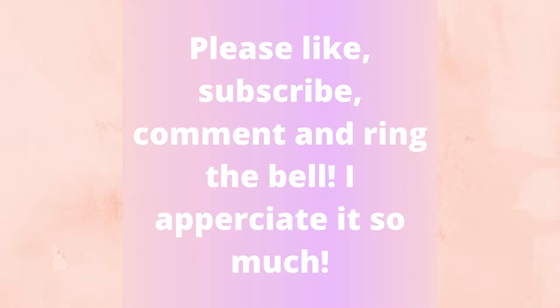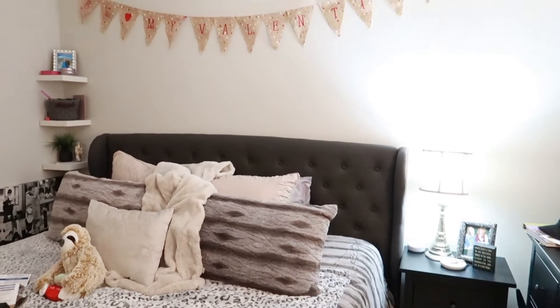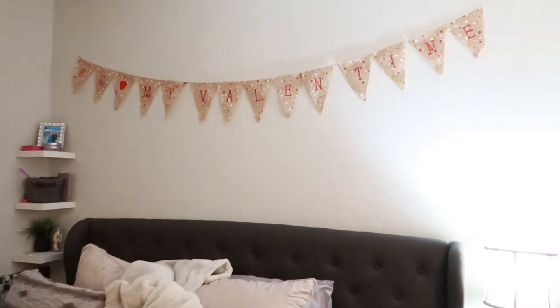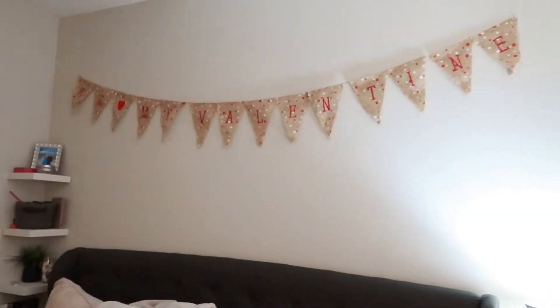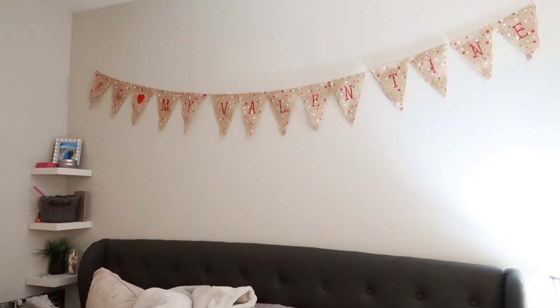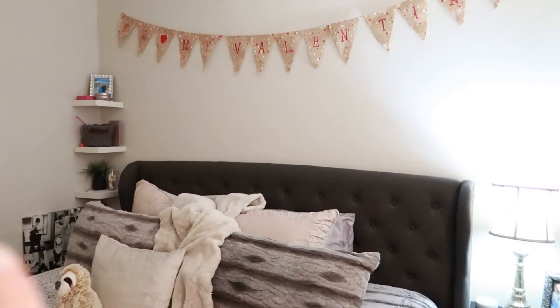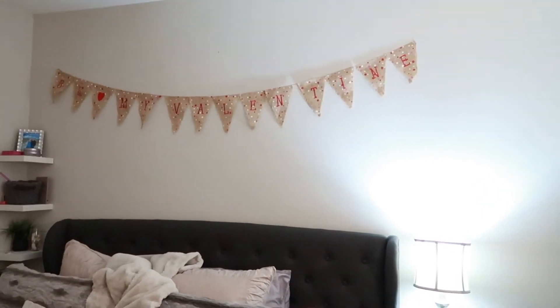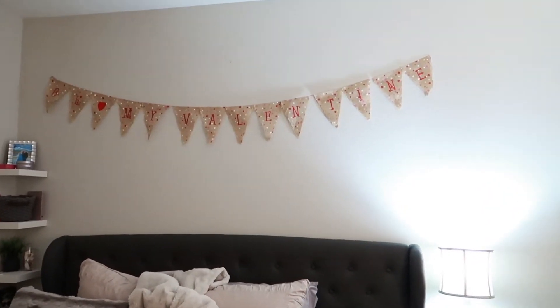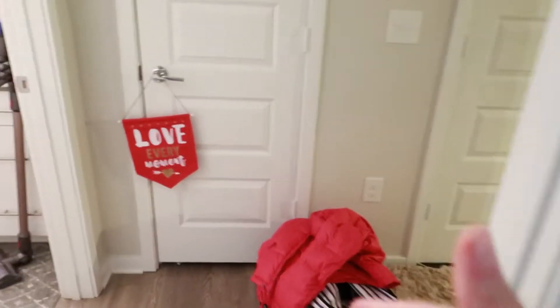Ignore my bed, I'm doing a little work, but I put up this 'Be My Valentine' banner. I thought it was very cute — it just adds a little bit of Valentine's touch to my pretty neutral room. I did have to take that down to make it look normal to me, so that is how that's looking.